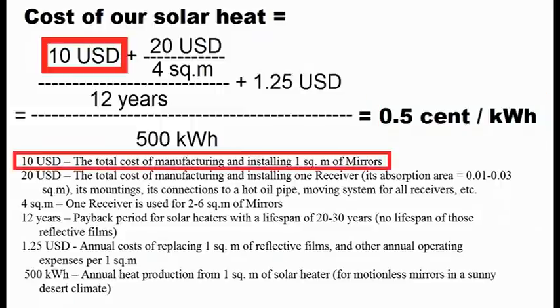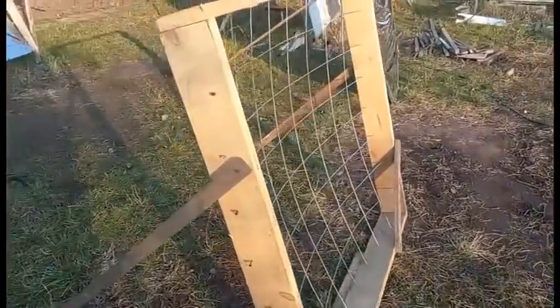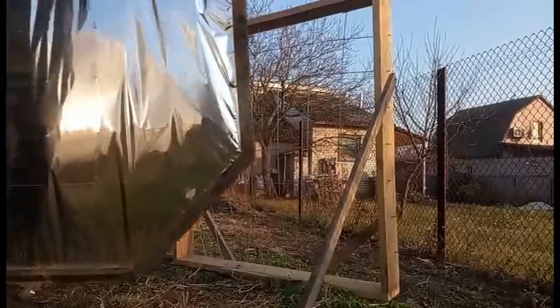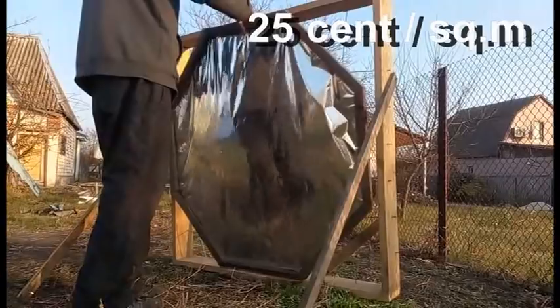Here we can see that the total construction cost of my mirrors should be about $10 per square meter. This is realistically achievable, because my mirror consists of this mesh of steel rods worth $3, and this reflective film at a price of $0.25 per square meter.